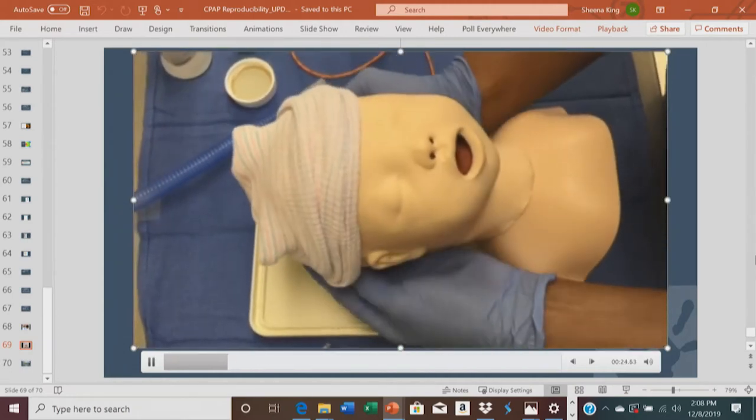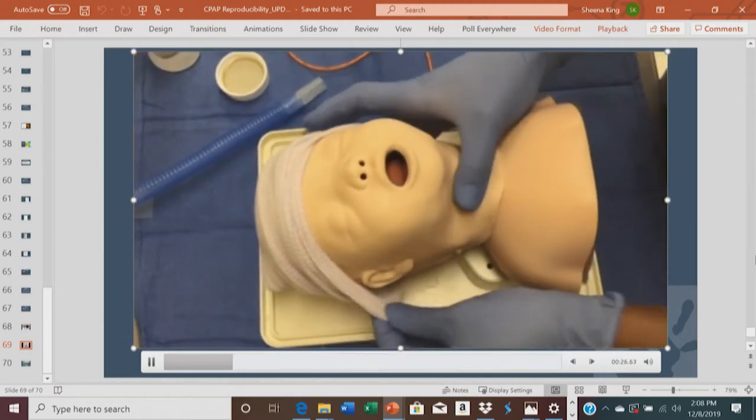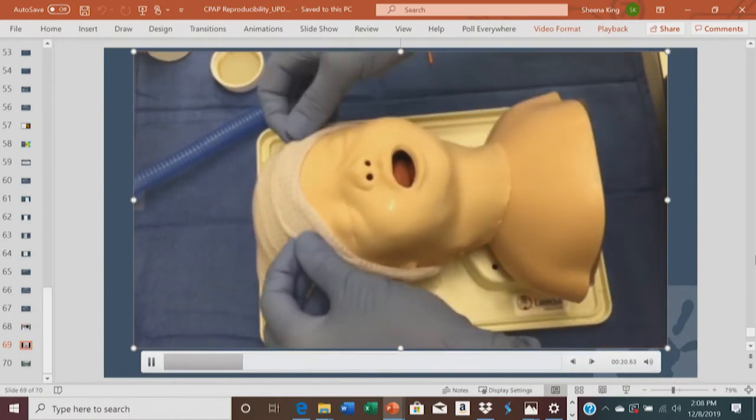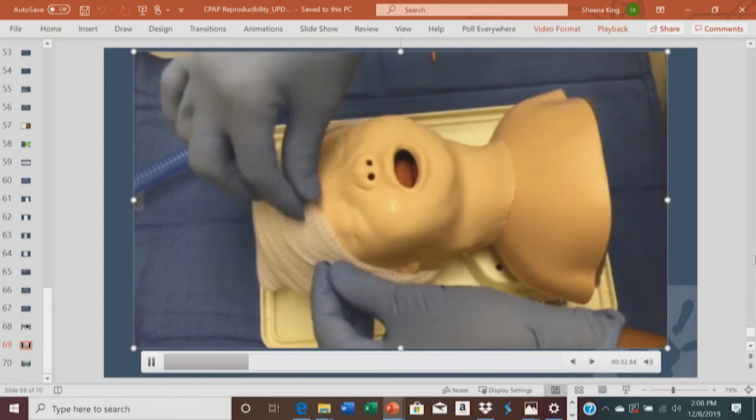Place the snugly fitting hat on the patient, covering the low occipital part of the head. We define snugly fitting as no more than one finger fitting under the hat.